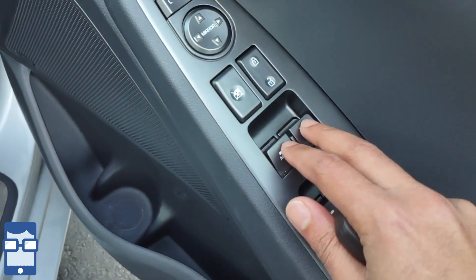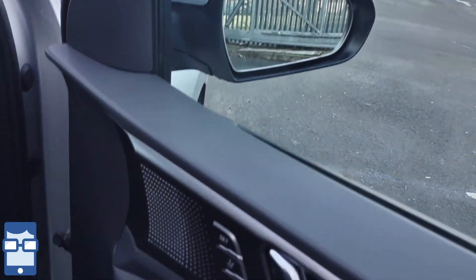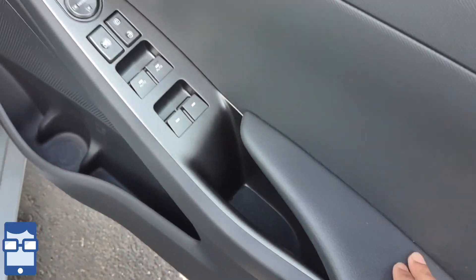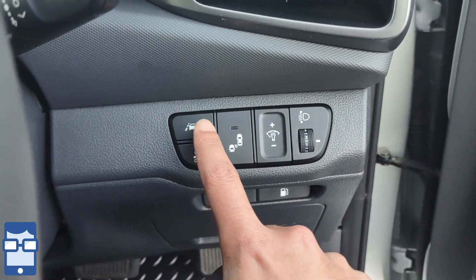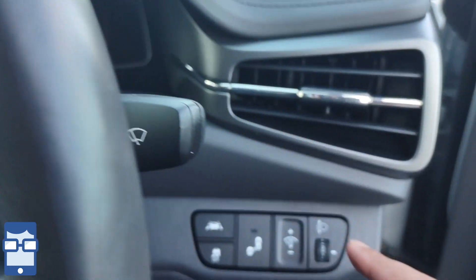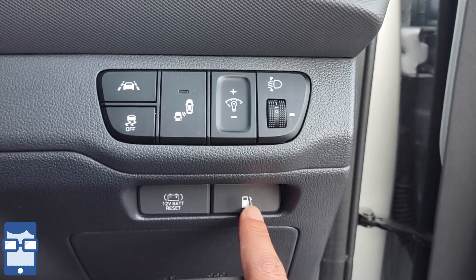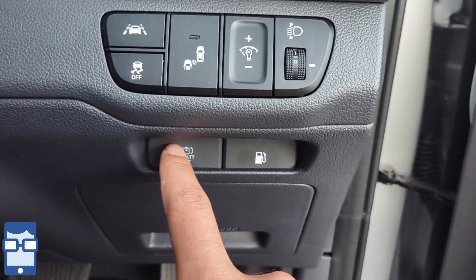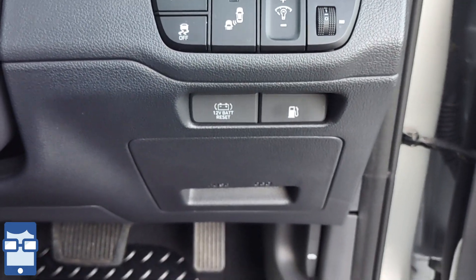On the driver's door side you can see the memory functions for the driver seat. You have front power windows which are auto up and down, auto folding mirrors, mirror adjustment, and rear power window switches. Moving on, you have safety assistance systems such as lane keep assist and blind spot monitoring. This button adjusts the brightness of the instrument cluster. You have the headlight leveler, traction control button, a button to open the fuel lid on the left-hand side, and what I believe is a 12-volt socket for the main car battery, not the hybrid battery.